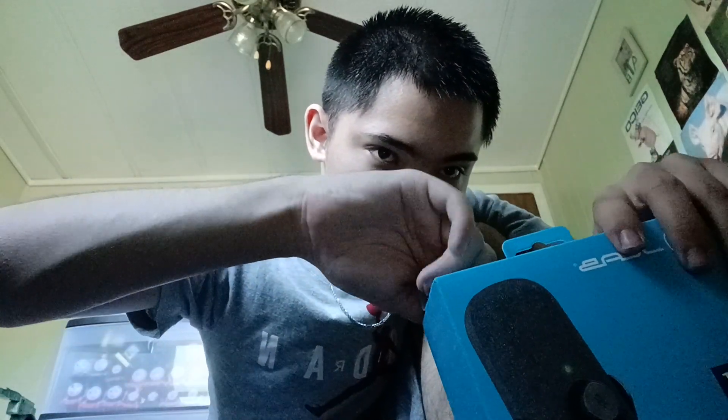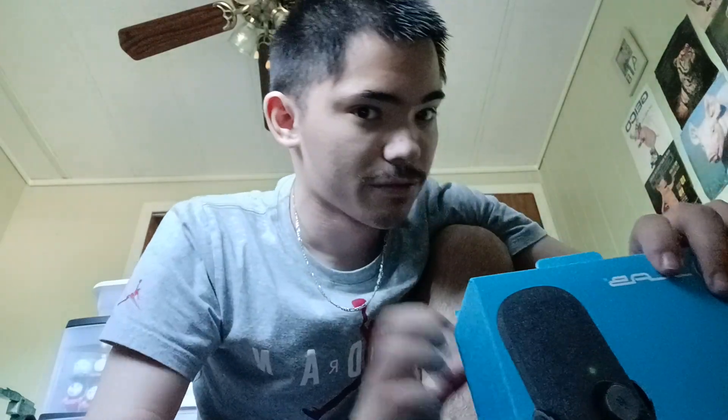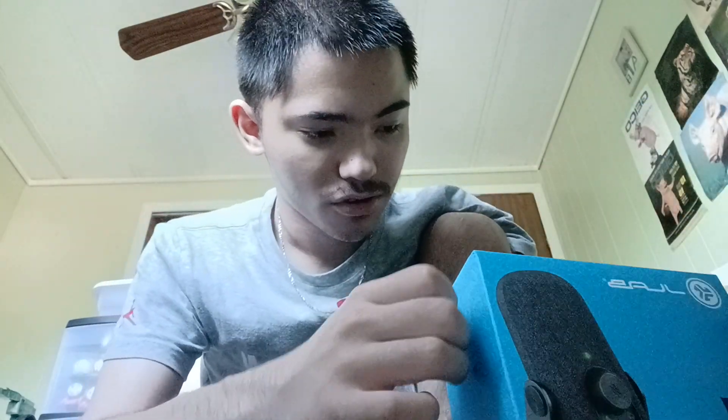I'm kind of curious about how you get this out. Also, I'm sorry for the stuff in the background. Actually, one thing I did notice is there's some tape on the bottom. Now I see it - I think I was supposed to open it from the bottom. I didn't know, but it's alright. Let me fix the top and open it from the bottom.